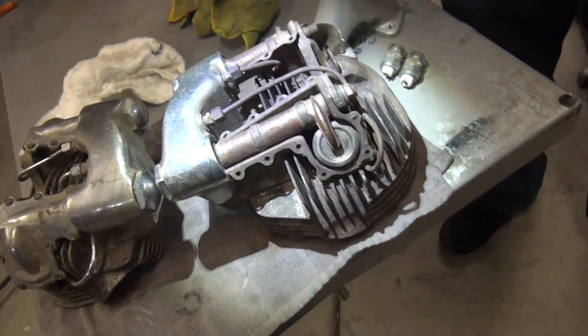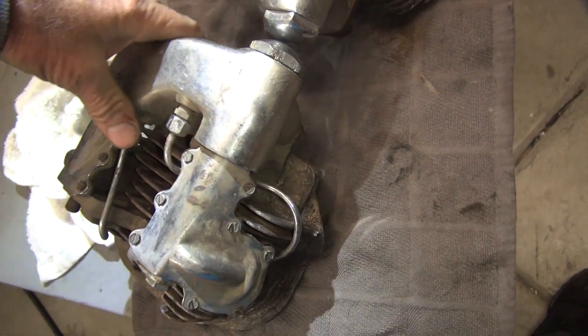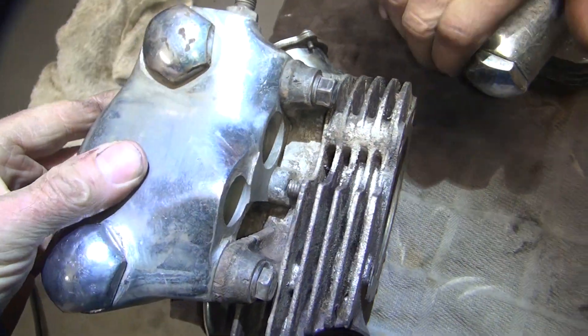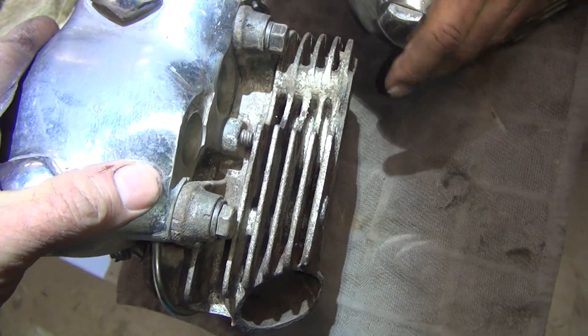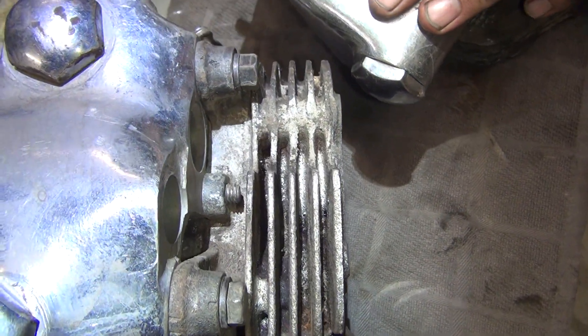Like I said, they're really filthy, but they're really clean because all the heavy, heavy stuff is off. When we go to build these, we'll blast them and soak them again. And I think we'll have some really clean heads — clean all the way down deep in all the fins.